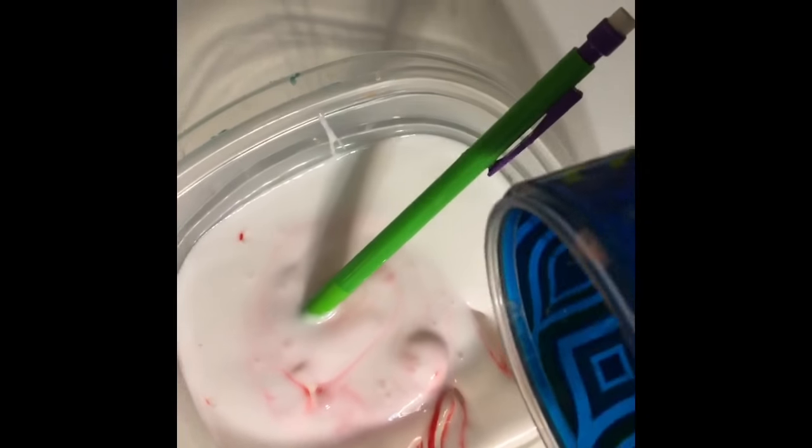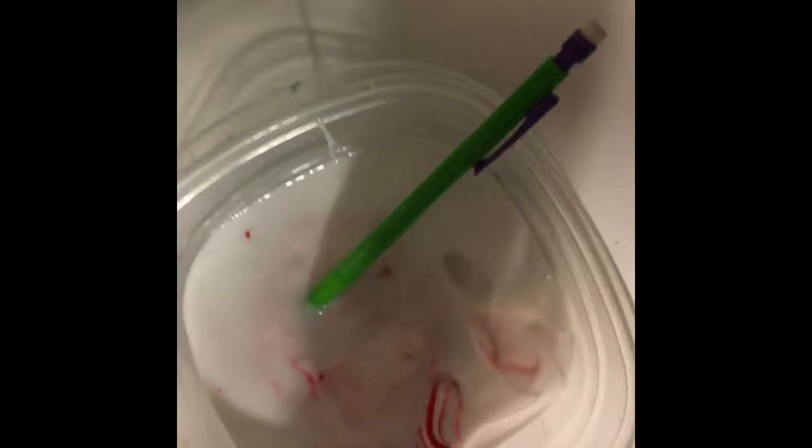Oh my god, I love this slime because it changes the colors of the slime without any food coloring or anything like that. I love that part. So look at that — pink, it's color-changing. By the way, this slime smells like candy! This slime came out so crunchy, it's so good. Okay, so we're gonna resume mixing.